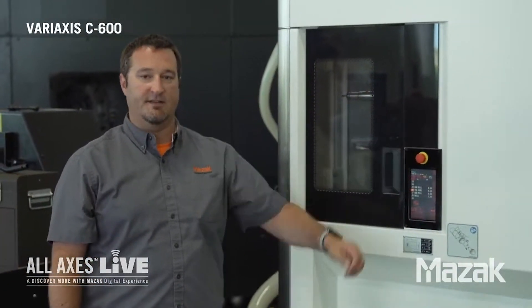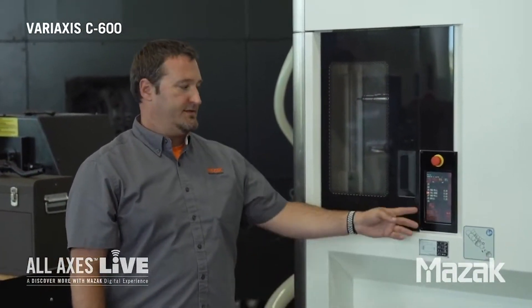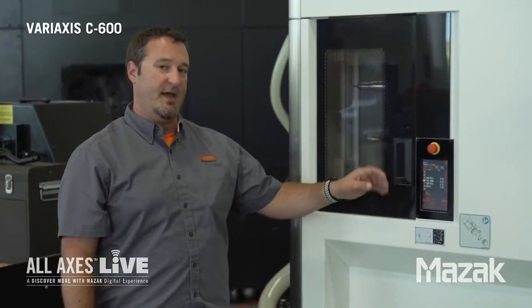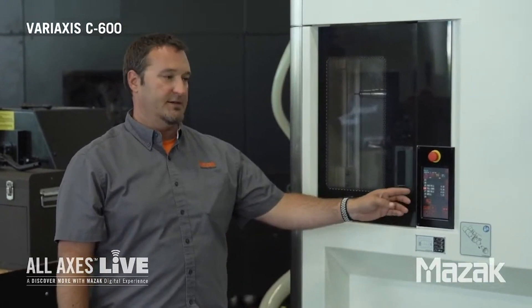As you can see, our tool magazine is located on the front of this machine. It's very user-friendly — we don't have to run around to the back or the side to load tools. This is our visual tool management screen. This will allow us to rotate the magazine manually. It also gives us a little bit of data on the tools that are in the control and what pocket they may reside in.